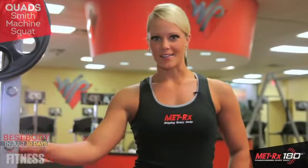Hi, this is Nicole Wilkins for FitnessRx for Women magazine and this is your best body video series presented by Metrex 180. In each episode I'll share tips and exercises to help you achieve your best body in 30 days. Curious about how to do that? Keep watching.